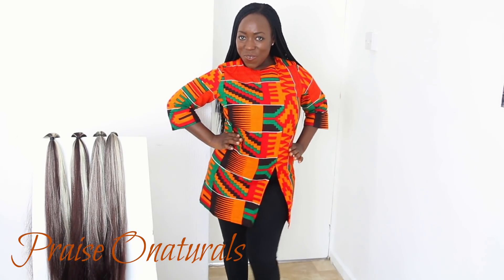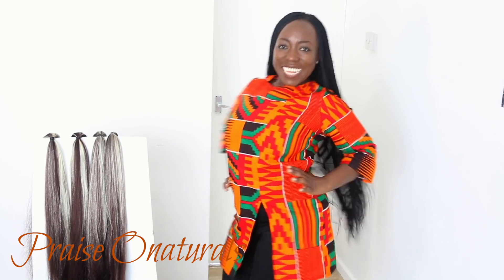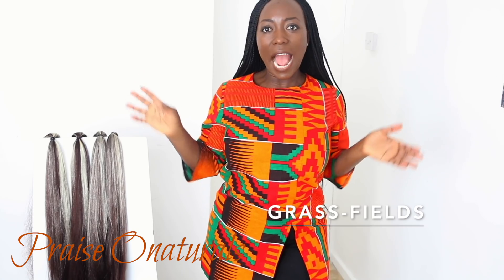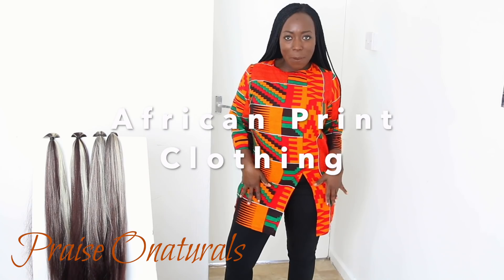Hi everybody, welcome back to my channel. My name is Praise. If you're new here, we are back with more braids videos. Look what I'm wearing — do you like my outfit? It's called Grassfield. I just found them recently online and decided to buy this one item. What do you think? Comment down below and let me know.